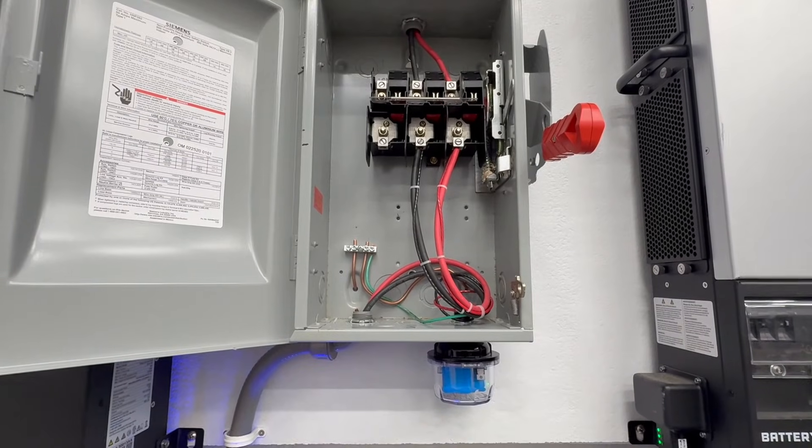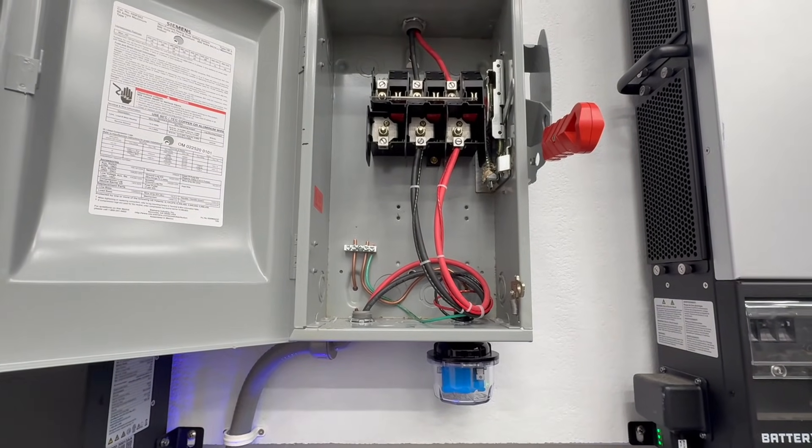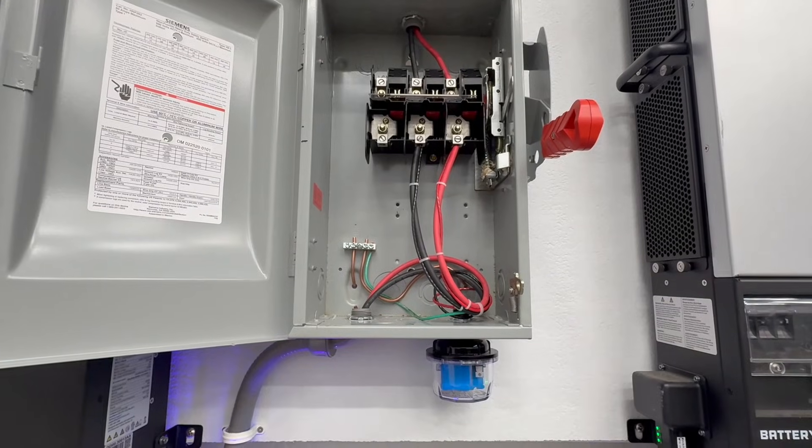Today we're going to talk about Midnight Solar's SPDs — both the AC and DC versions. We'll go over what they do, the specifications, where you can install them, how I have them installed, and places I'd recommend you install SPDs on your solar setup. You might be asking: what is an SPD, how does it work, and why do I want one?